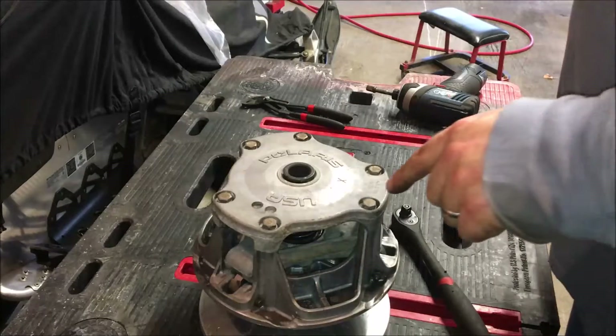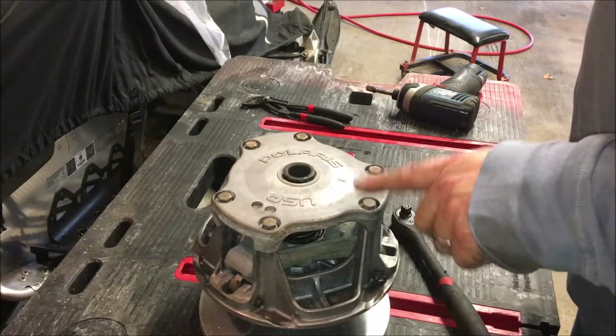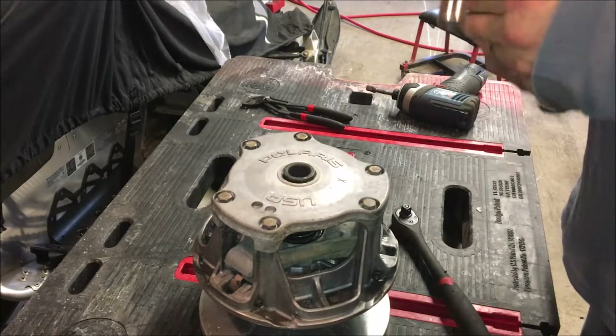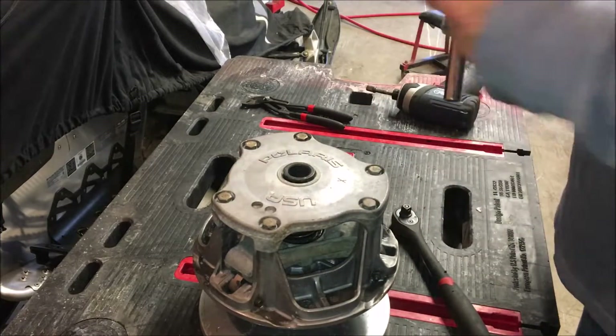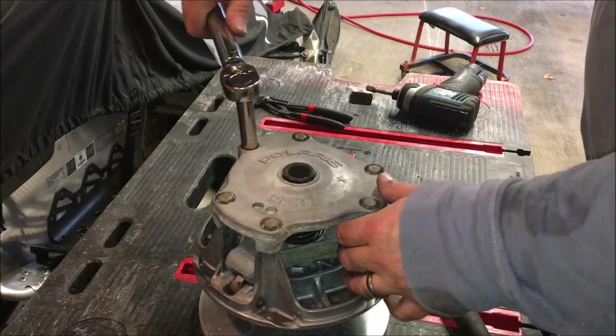The torque spec for these clutch cover bolts is 100 inch-pounds, which converts to roughly 8 foot-pounds. With the torque wrench set, we go in a crisscross pattern and torque them all down.